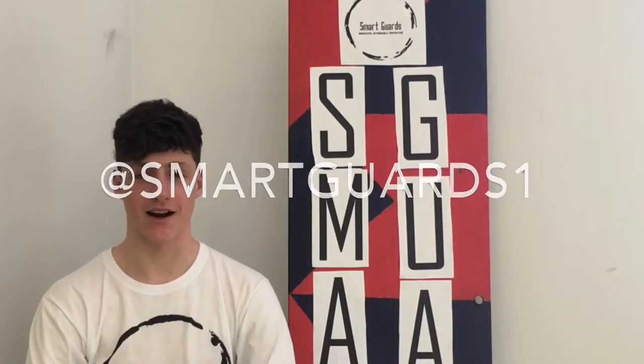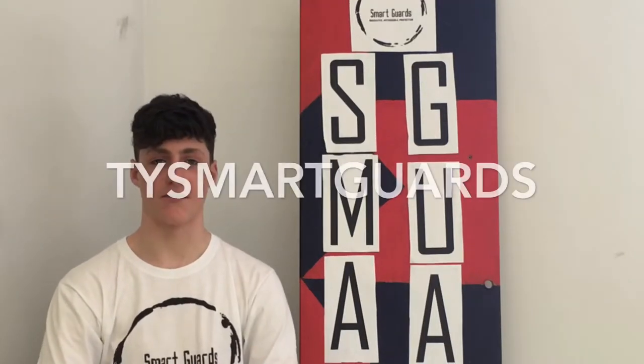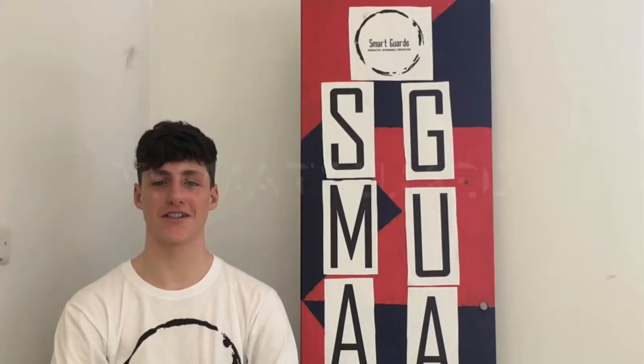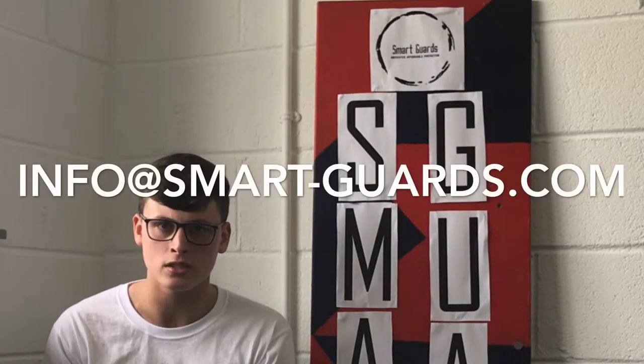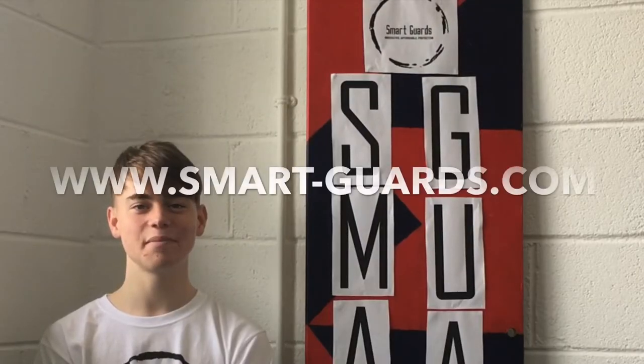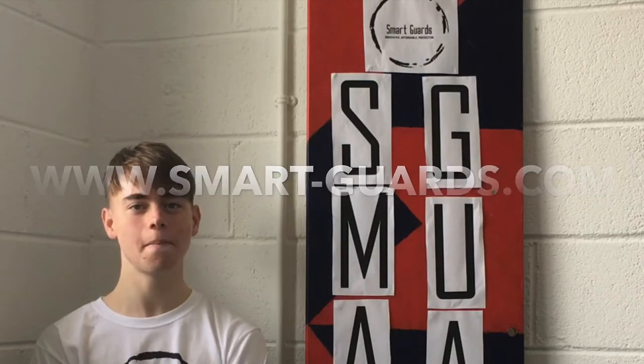Follow us on Twitter at Smartguards1. Follow us on Facebook, Smartguards. Follow us on Instagram, TYSmartguards. Follow us on Snapchat, TYSmartguards. Please like our social media accounts on Facebook, Instagram, Twitter and YouTube. Or email us at info@smartguards.com. On behalf of Smartguards, I'd like to thank everyone for the amazing support they've given us on our road to the national finals. If you're serious about your game, contact us today at www.smartguards.com.